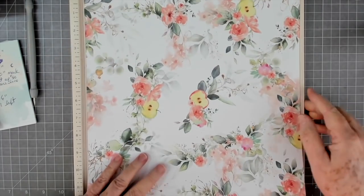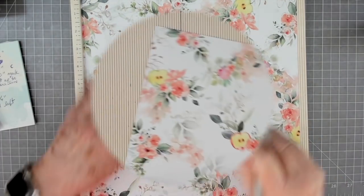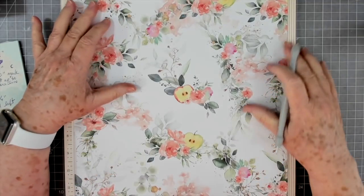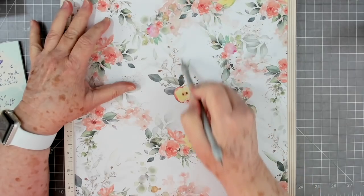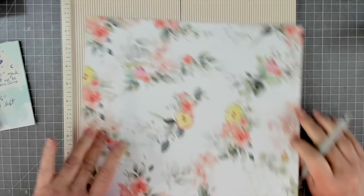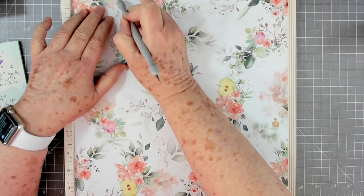Let's get our scoreboard because I'm going to have to score - I can't really fold straight to save my life. I don't think it too much matters which way is up and down, but we're going to turn it like this. First off, you're going to score at six - just score right down the middle at six inches. Then you're going to turn it to the left one turn and you're going to score at two and a half.